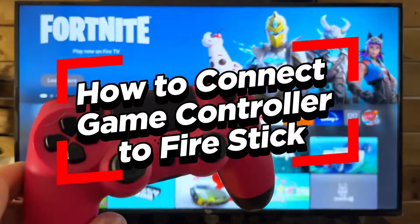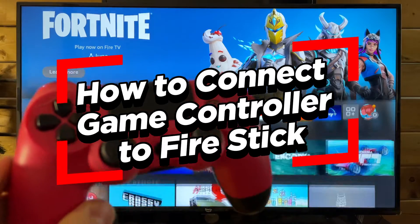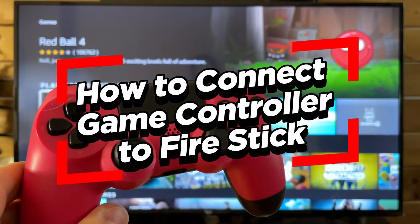In this video I'm going to show you how to connect a Bluetooth game controller to your Fire Stick so you can play games on your TV.